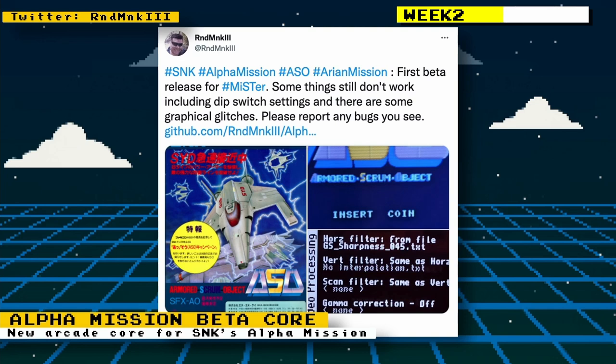Twitter user RND MNK3 released a beta core for the arcade game Alpha Mission. Alpha Mission was a 1985 vertical shooter created by SNK, and its gameplay was similar to Xevious in that you had separate air-to-air and air-to-ground weapons.